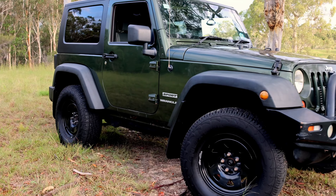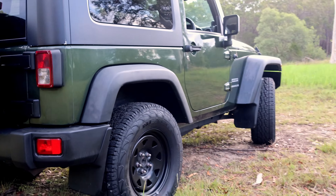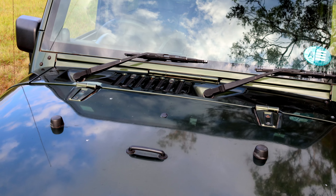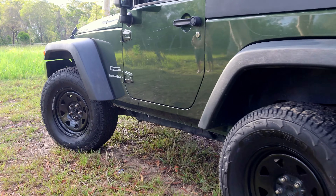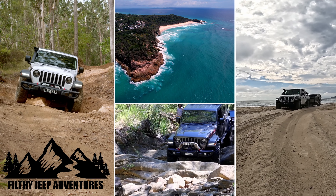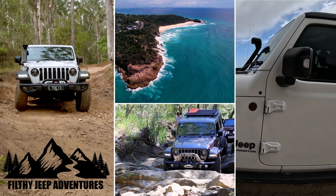Hi everyone, Matt and Lisa here from Filthy Jeep Adventures. We've got pretty exciting news — as you can see from behind us, we've got Lisa a shorty. Meet Olive. Her name is Olive and we are now a two Jeep family, which is very exciting for us.